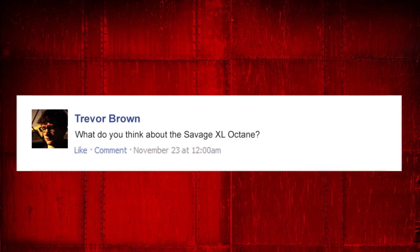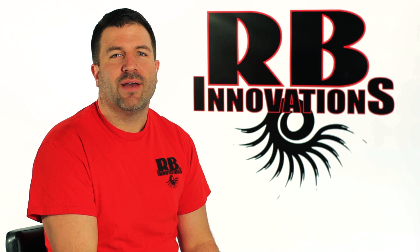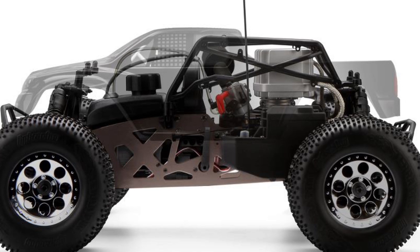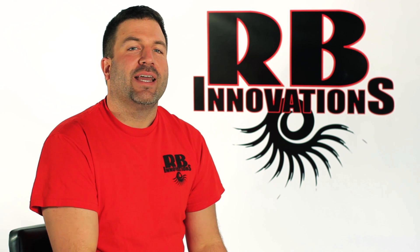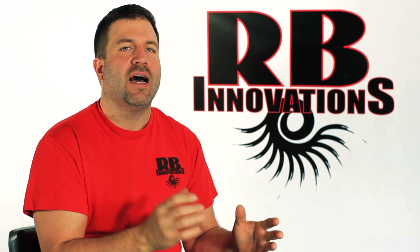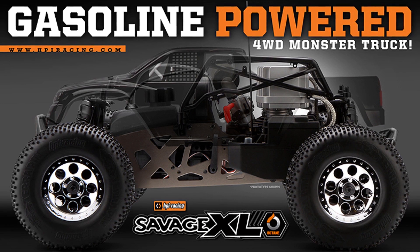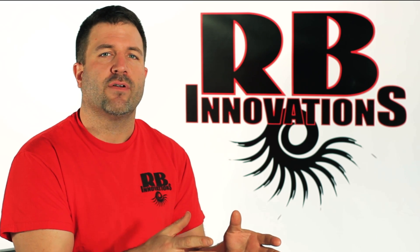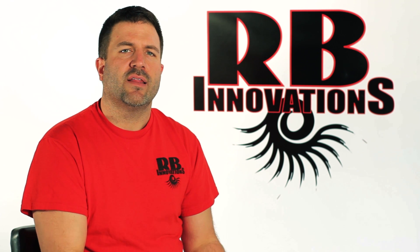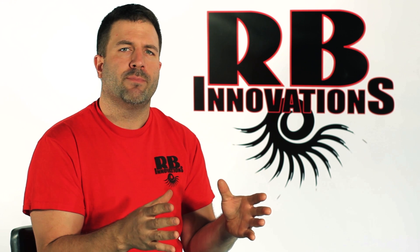This question's from Trevor. He wants to know what we think about the Savage XL Octane. The new Savage XL Octane from HPI looks real promising. It's finally a gasoline version RC car out there besides the fifth scale. From the beginner to the most advanced RC user, I think this platform's going to be a lot more flexible, a lot easier to use. The chassis design looks real good — it's laid right out around the engine as well as the drivetrain, and it looks tougher than our standard Savage. As far as our products here at RB Innovations, I think this platform's going to be a perfect fit for some of our new superchargers and other upgrade parts we've got coming out.